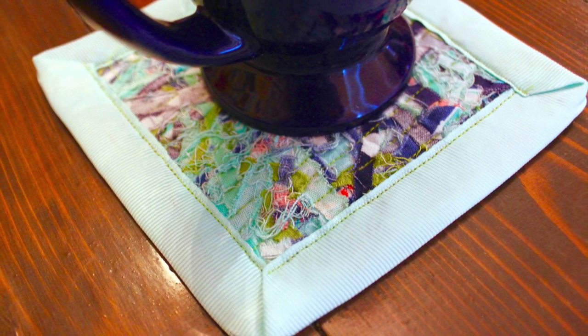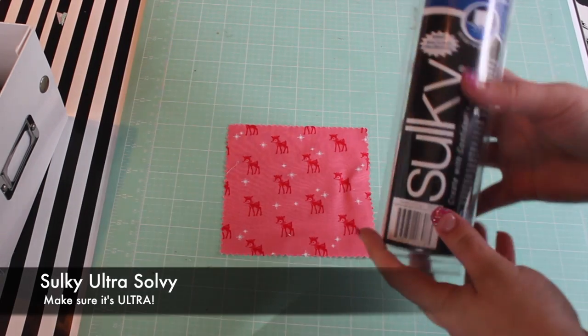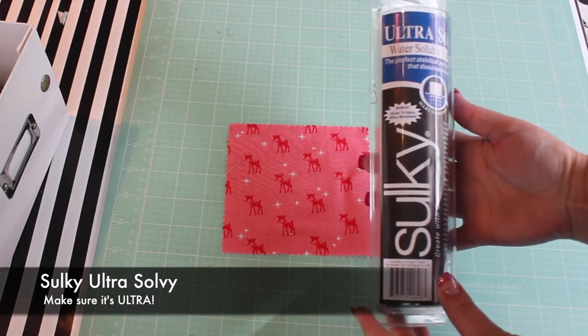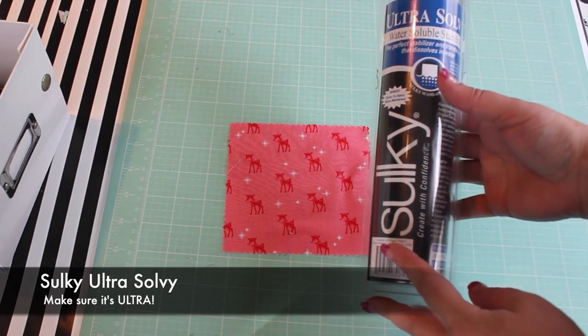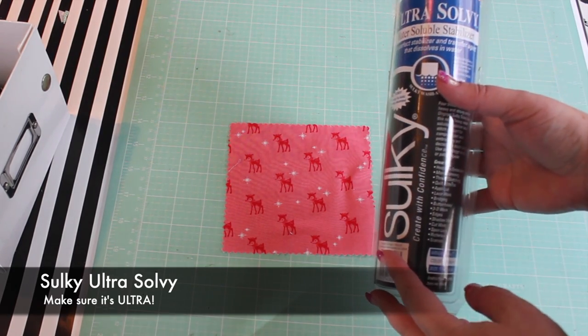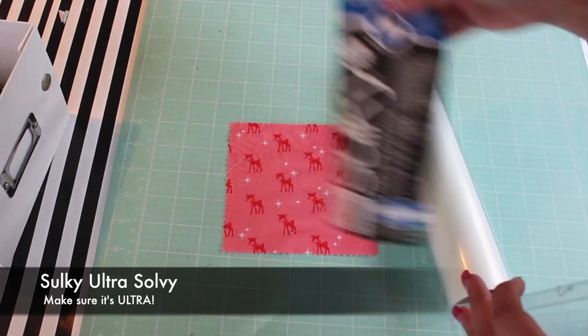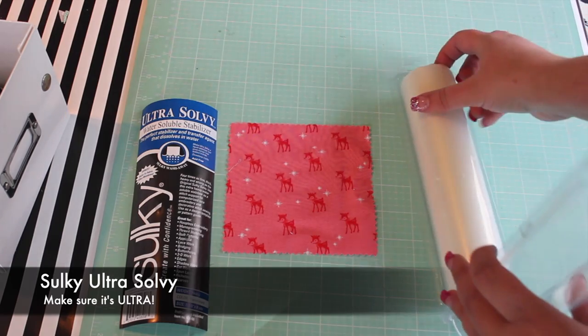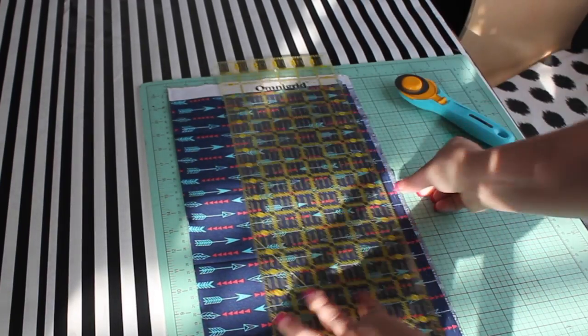For this project, we'll be using Sulky Ultrasolvy. It's a clear film that dissolves completely in water. There are a few different brands of water-soluble stabilizer as well as several types of Solvy, but I'm using Ultrasolvy because of its thickness as well as its adhesive properties. I've included an affiliate link in the video description, however you may also be able to use a coupon at your local craft store and save a bit of money.